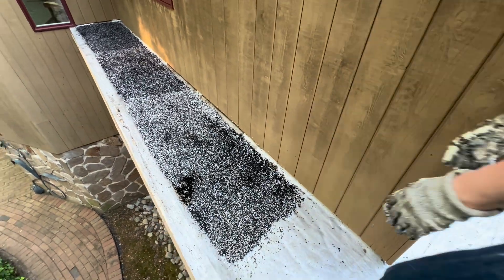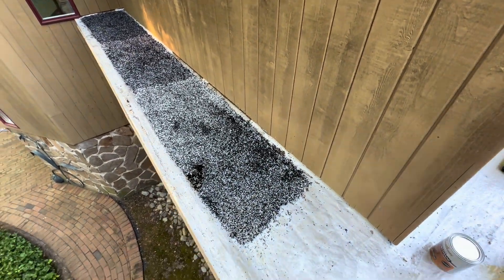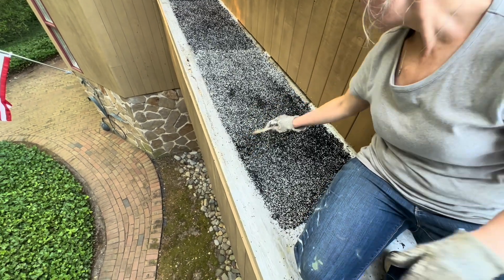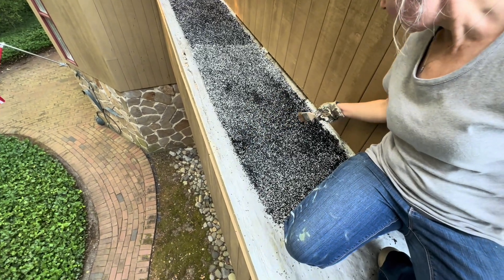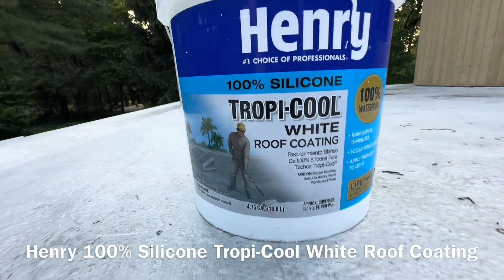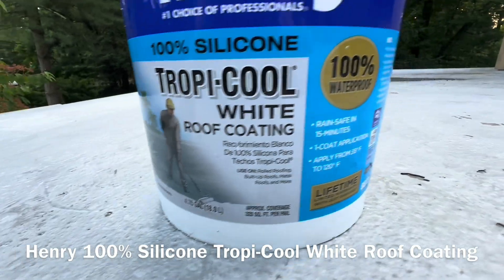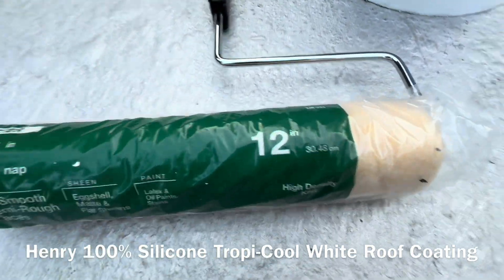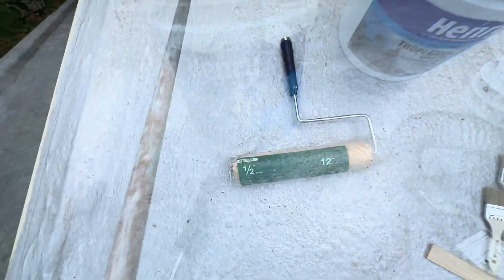This seemed to work. If you can't get the adhesive from the website, you can just use oil-based polyurethane. I'm putting on the top coat of tropical white silicone roof coating using a 12-inch, half-inch nap roller.